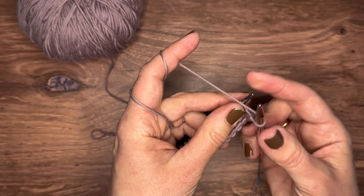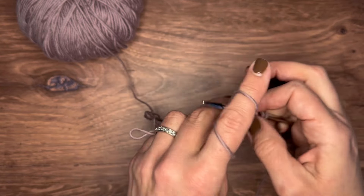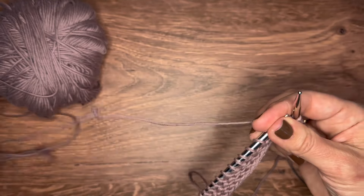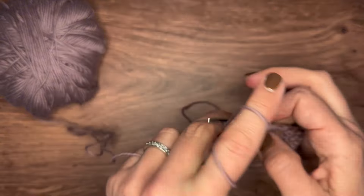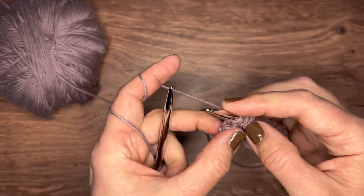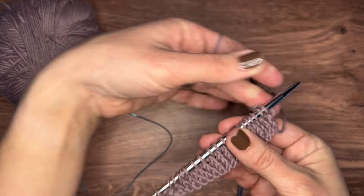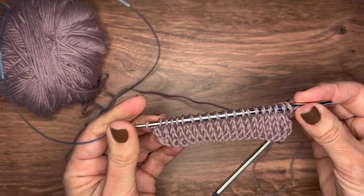From here we are slipping the first stitch again, and now we are purling. If you don't remember exactly how to do that, go back to episode 14 — there's a YouTube video in there as well. We are purling the entire way across. Now you saw that I purled the back side and knitted the front. All done with knitting the front and purling the back — that's your stockinette stitch.